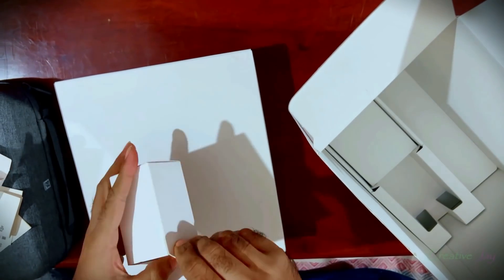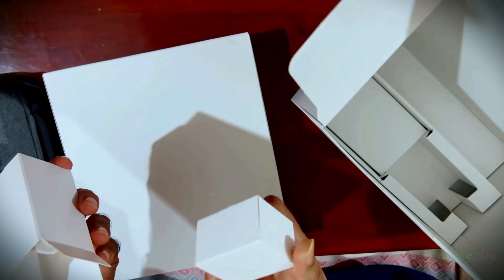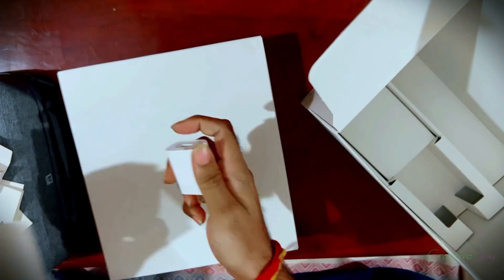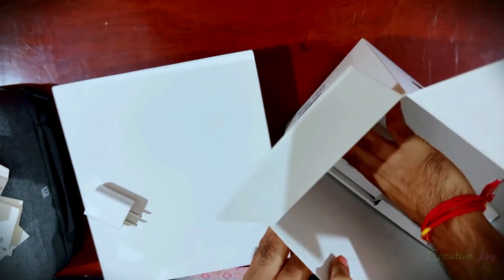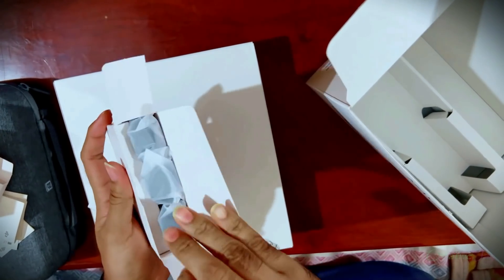What is this in the other box? A box in a box — what is this, DJI? Oh, it's a charger! I was wondering where it was. It gives me relief because sometimes DJI doesn't provide a charger with their products. This happened to me when I bought the DJI Pocket 2.